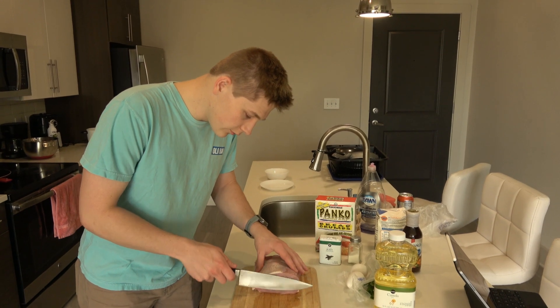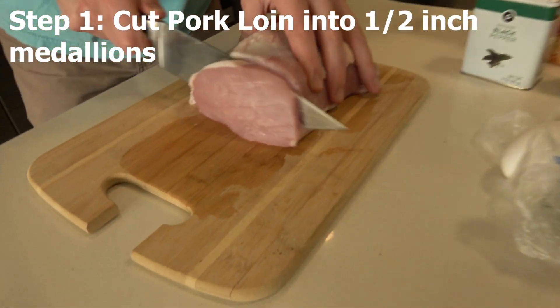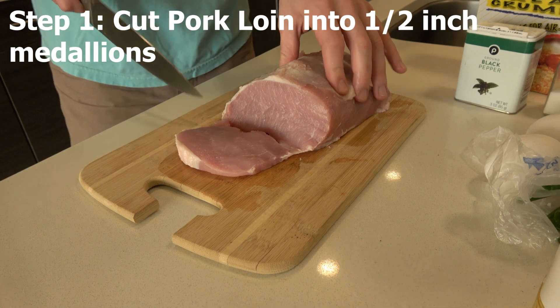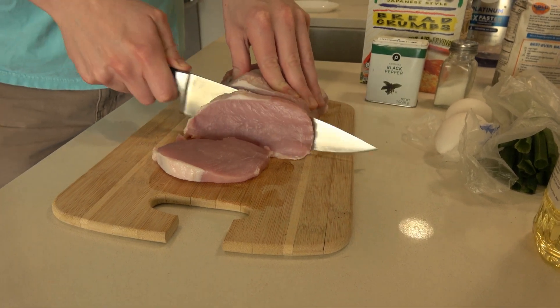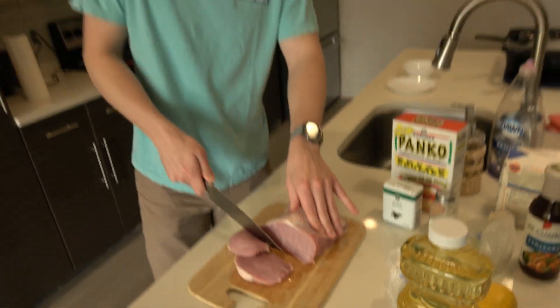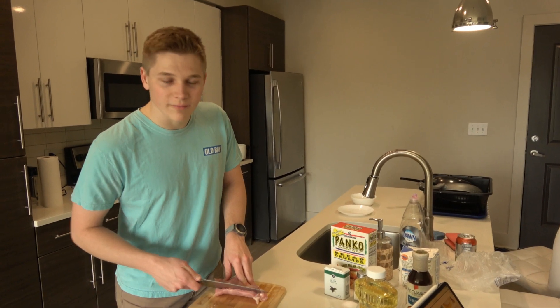Alright, so what we're gonna want to do — we're gonna want to cut your pork into about half-inch strips so they fry through nice and consistently and evenly. You're gonna want to dice up the rest of your pork that way. Man, I got raw meat all over my hands.